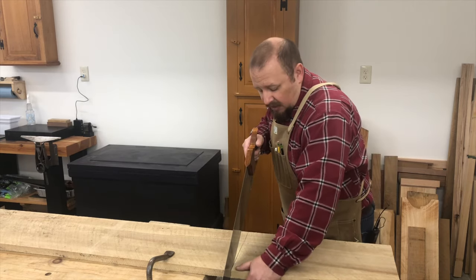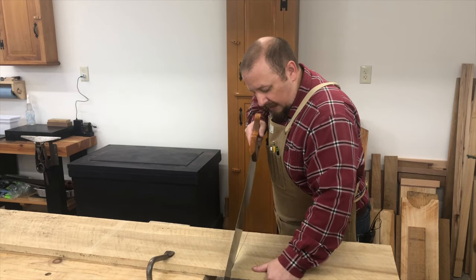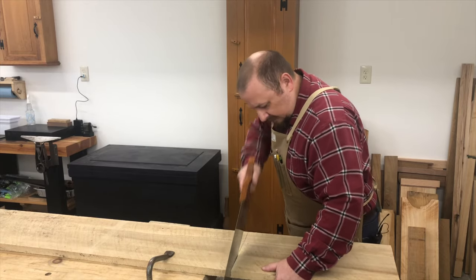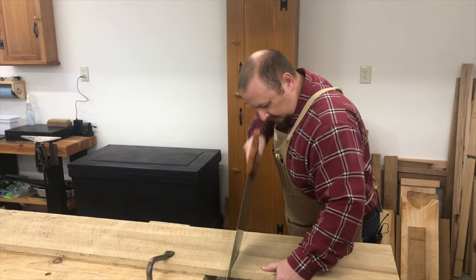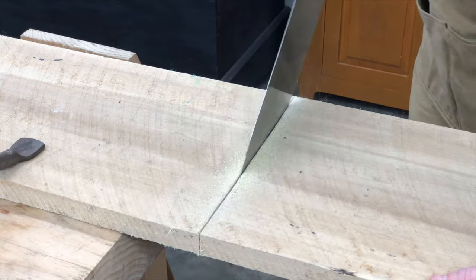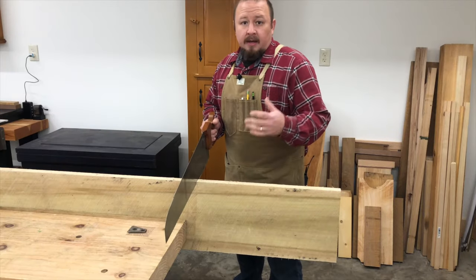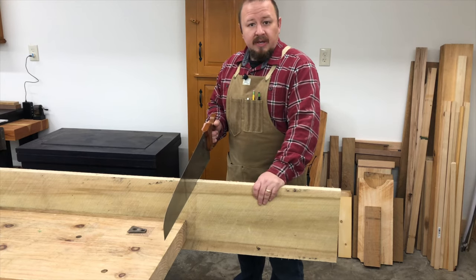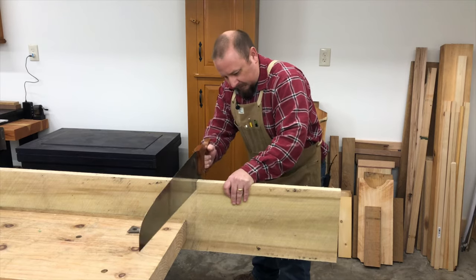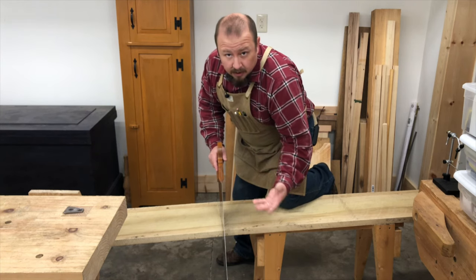As I get my cut established, I can raise the saw up a bit more. This takes some pressure off my back when working at the workbench, and I can focus on keeping the saw plumb and square and moving through the cut with efficiency. An alternative way to saw at the workbench is to use the bench vise and hold the board vertically. And if you have a saw bench, that is of course a third way to make this kind of cut.